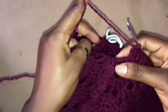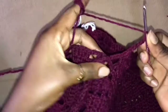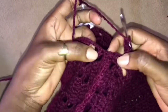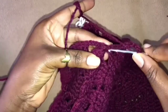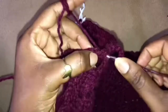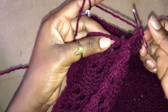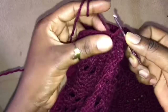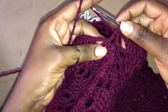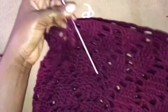Now once we get here, this is what we are going to do: we are going to chain 3. Once we get here we are going to yarn over — as you can see we have 2 double crochets right here, one on this end and one on the other end. So we insert our hook into the double crochet on this end, yarn over, pull through 2, then yarn over again, cross over to the double crochet on the other end, yarn over, pull through 2, yarn over, pull through all — so we have worked 2 double crochets together in the corner of our work.